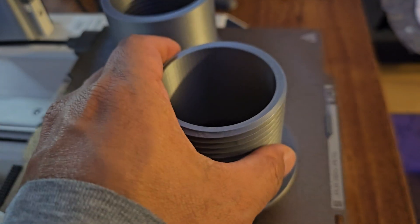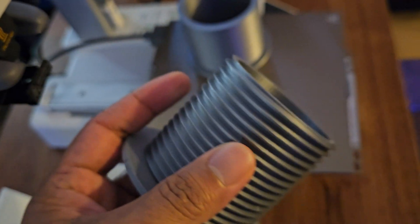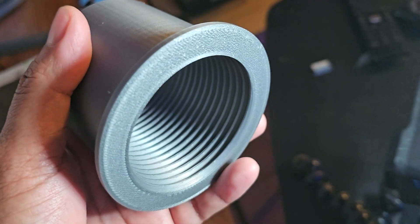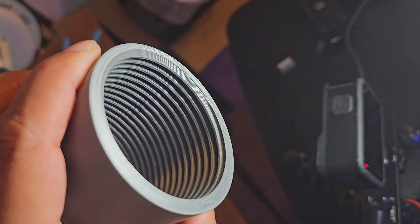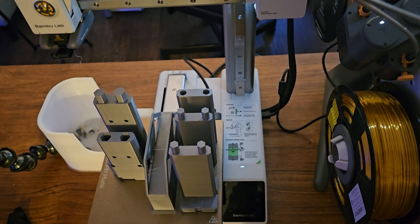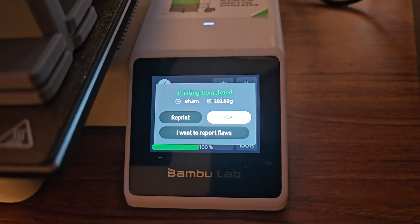On my second print, I printed a spool adapter and this time I used sport mode for faster printing. The print overall looks good, but I noticed some ringing on the thread from the inside and outside. On my third print test, I printed a space saver for my AMS Lite and this took 9 hours — it came out pretty good. The second plate also came out looking great without any issues.